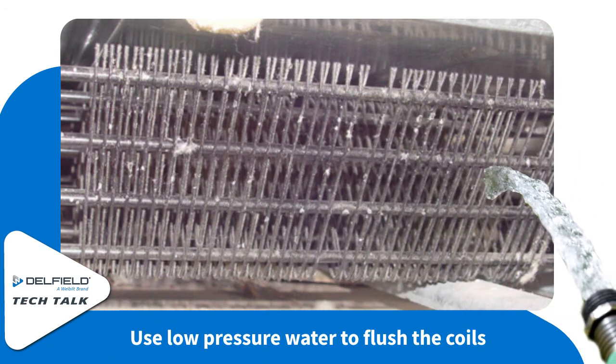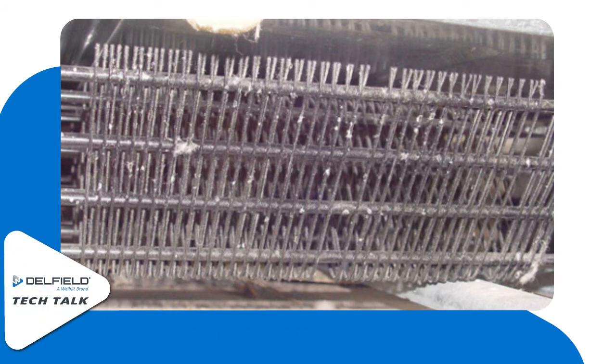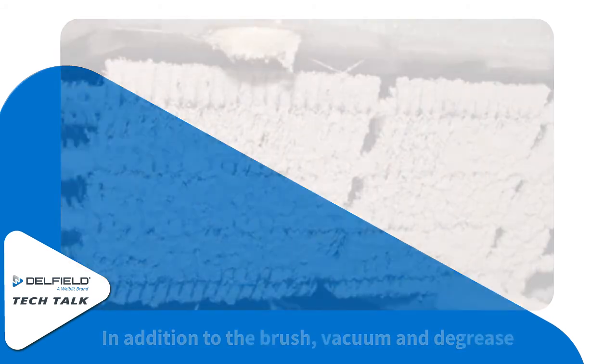Then take some low pressure water from a garden hose or splash some water up into the coils to flush them out. In addition to the one to three month cleaning, we also recommend a six month cleaning with Golf Clean coil cleaner.